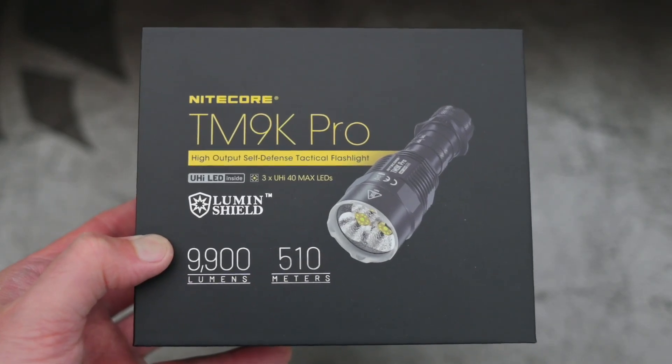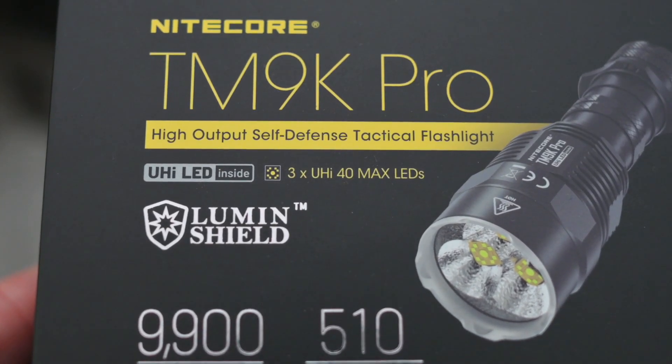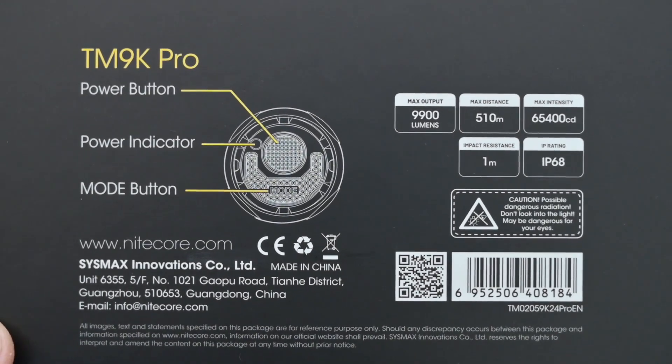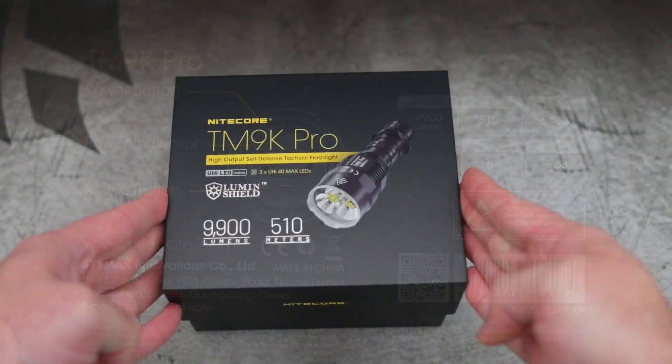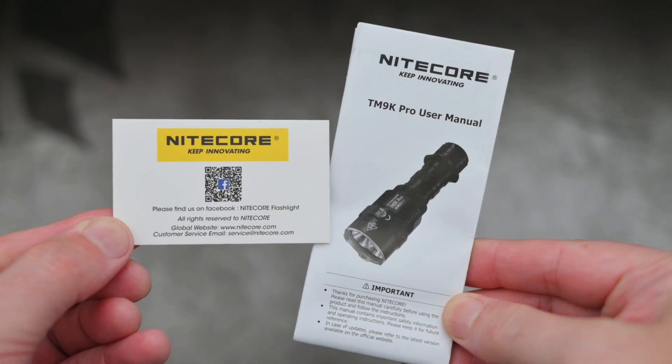Welcome back. I've got another Nitecore torch in for review — it's the TM9K Pro. The company sent this in with a bunch of other torches, so I'm just working through them gradually. I'll start off with a very quick unboxing; this is a pretty straightforward bundle included with this model.